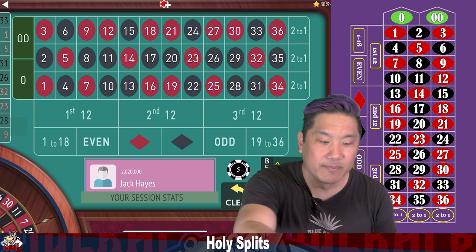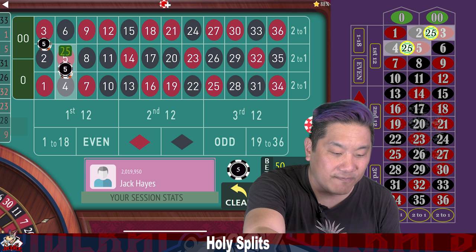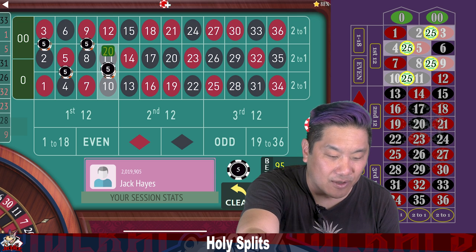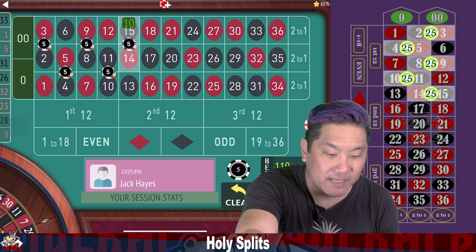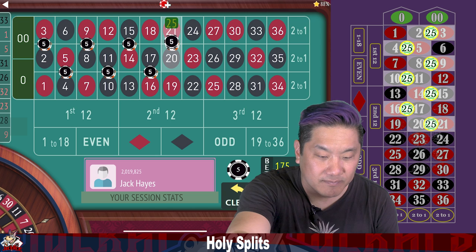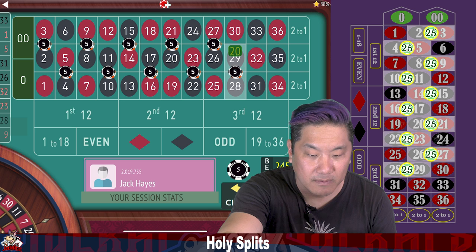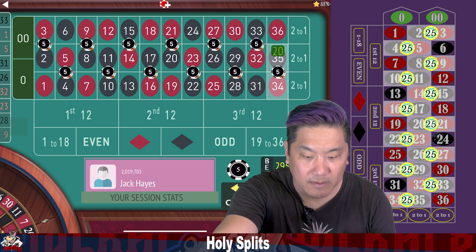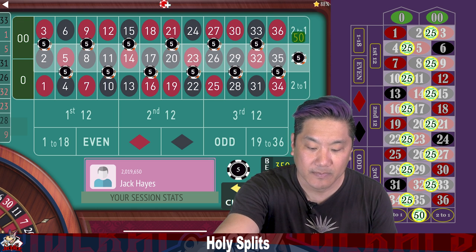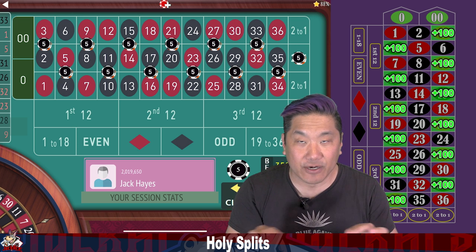Let me show you how to bet this system. It's very simple. You're gonna bet $25 on alternating splits that zigzag across the felt, but every split has to touch the center column and there can be no overlap. So you're gonna bet 12 of these $25 splits — that's a total of $300 — and then you bet $50 on the center column. When you hit some of those outside splits you're gonna win $100, and when you hit the center column you're gonna win $250.